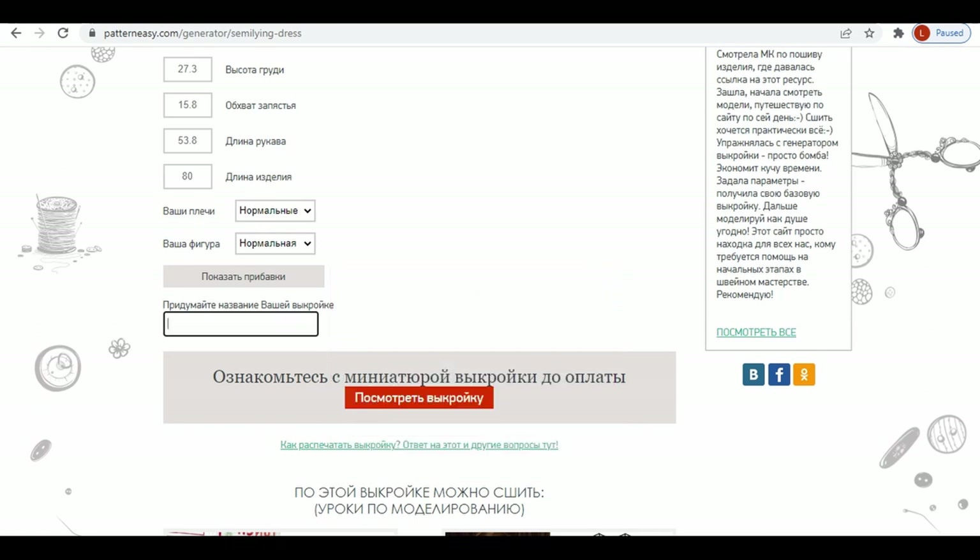Now you just need to name the pattern and register to be able to see it before buying.